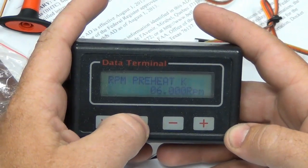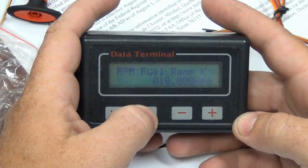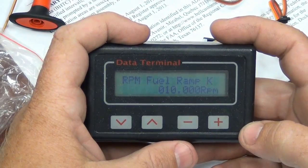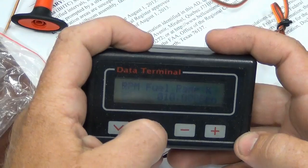RPM preheat — you want that around 6,000. That should be decent. If it's a little cooler out, you can actually tune that down even more. RPM — that's fine.